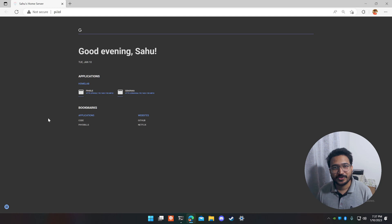Once your router's DNS is updated with the Pi's static IP, even the pi.lol URL will start working. Hope you enjoyed part two of the home server series — leave a like and subscribe for more content on Kubernetes, DevOps, and software engineering. See you in the next one!